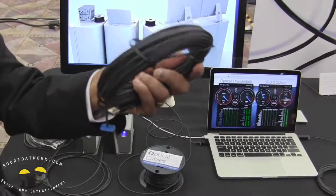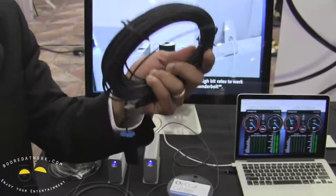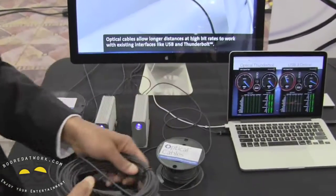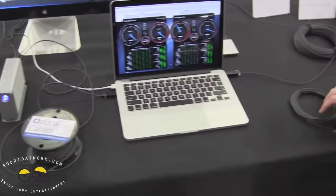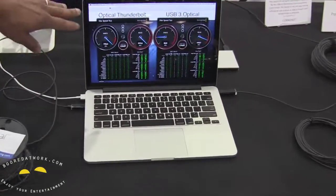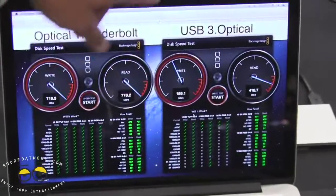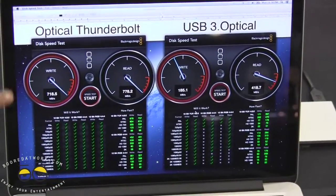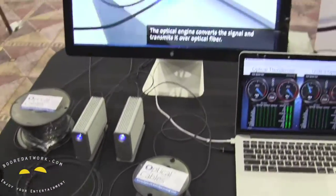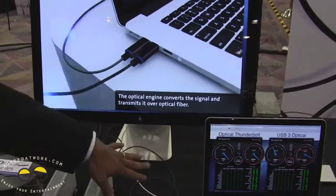You can go up to 30 meters with USB 3.0 and 100 meters with Thunderbolt. And here we show a speed test where we actually run video and data, and you can see it's maxed out at 10 gigabits per second on Thunderbolt and USB over here at 5 gigabits per second with the data. Imagine now you can actually run over 30 meters, 100 meters, actually having video and data.